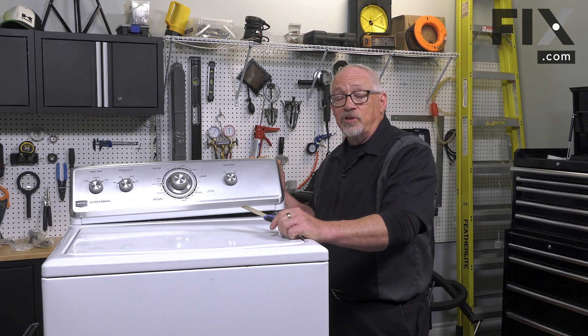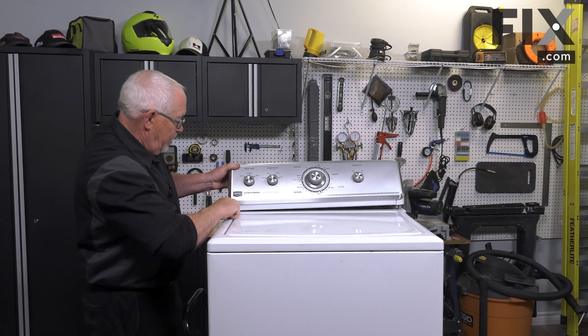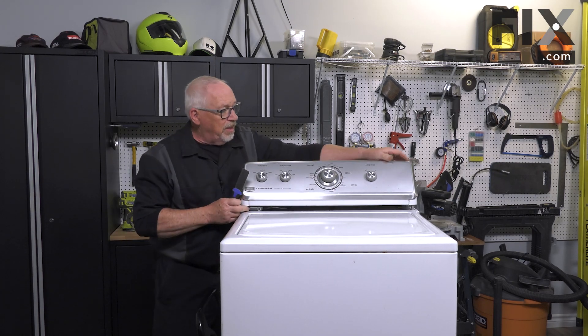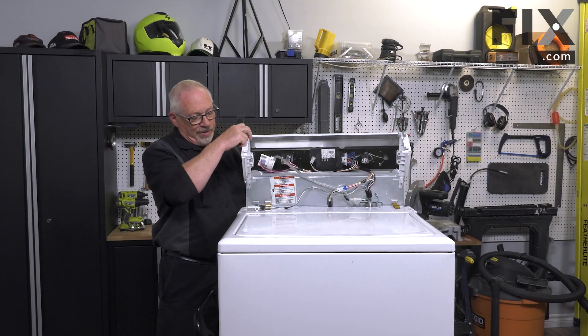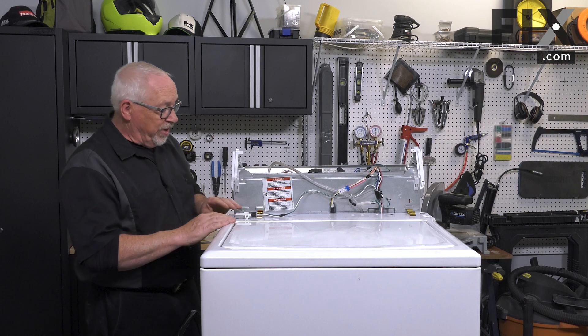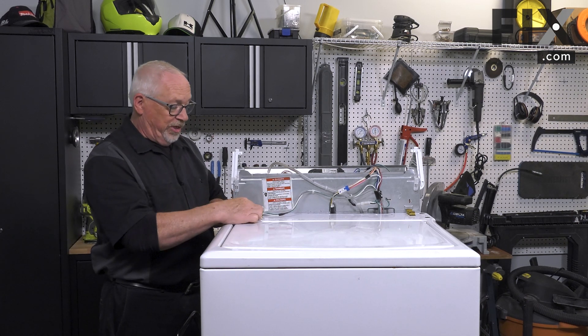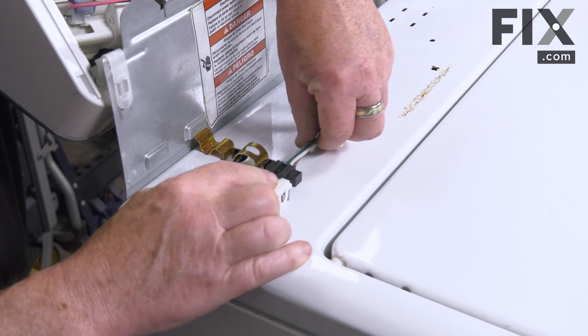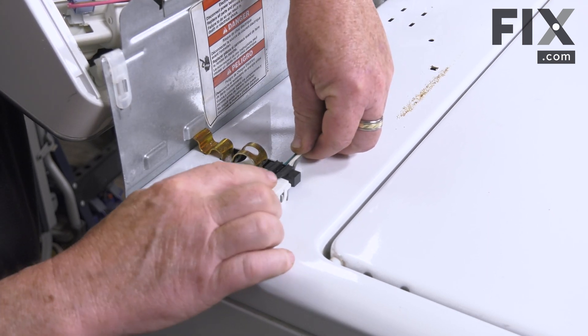Now we'll just release the catch on the other side. That'll allow the console to flip back. This machine also has a lid switch with a wiring harness that we need to unhook, just by pressing that tab and pulling that harness off.